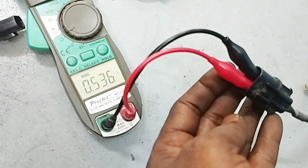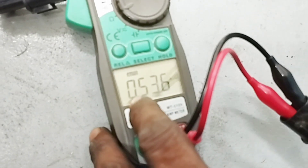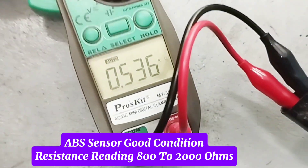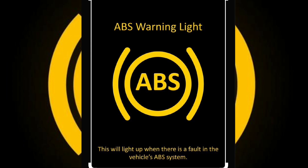Look at the resistance reading of this sensor: 0.536 ohm. This sensor's resistance reading is not enough. Due to this ABS sensor problem, fault codes can come and the ABS light will be on in the dashboard meter.